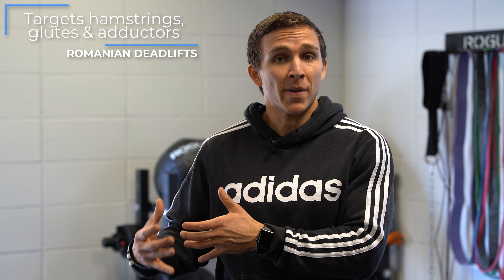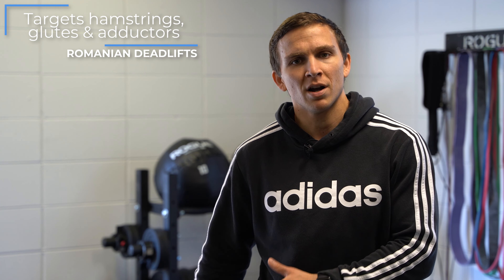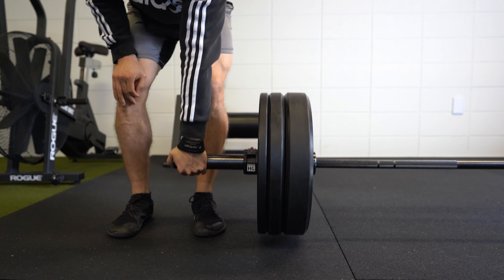For the next exercise, I'm going to do a single-leg RDL. You can use a dumbbell, a barbell, a kettlebell, or body weight — do what's comfortable for you. This is a compound movement, but rather than focusing on the quads, it focuses a little bit more on the hamstrings, while also hitting those adductors and glutes.